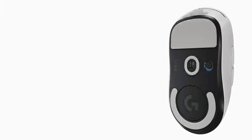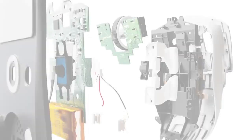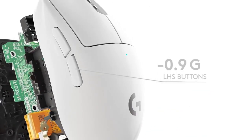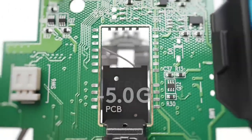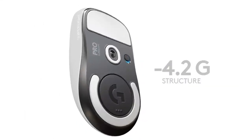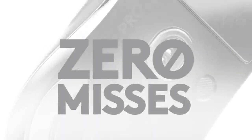The Logitech G Pro Superlite is equipped with a HERO 25K optical sensor that delivers high accuracy and sensitivity. The mouse has a maximum DPI of 25,600 and a polling rate of 1,000 Hz, which means it can send up to 1,000 reports per second to the computer. It also features five programmable buttons that can be customized with Logitech's G-Hub software, which allows users to adjust the DPI settings, lighting, and other parameters.